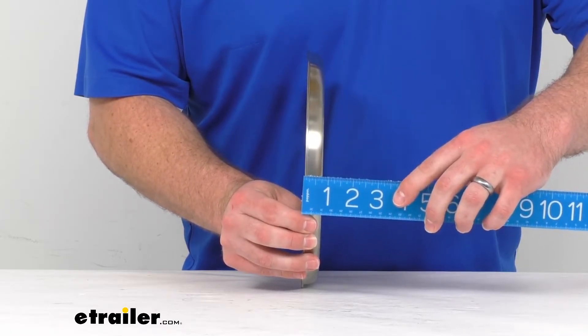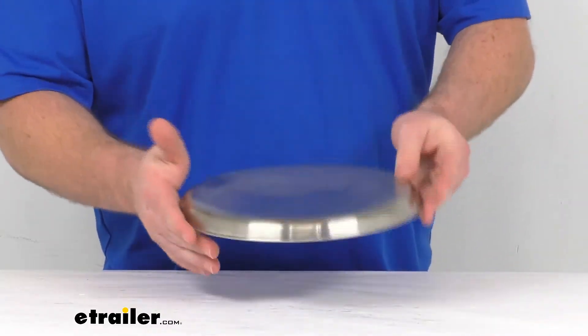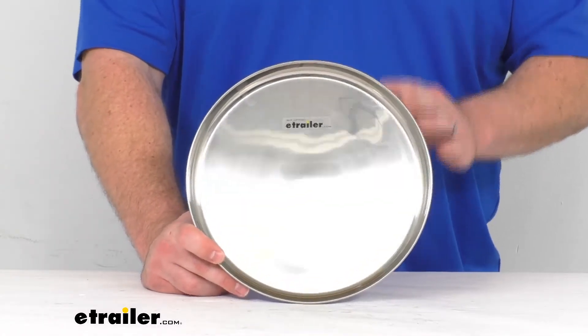This is going to be right about three-quarters of an inch in total thickness, so very easy to store and have on hand, ready for you whenever you're out at the campsite ready to eat.